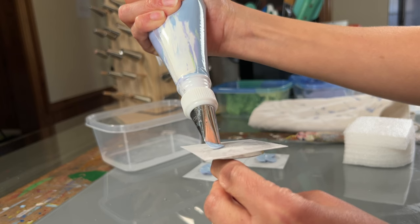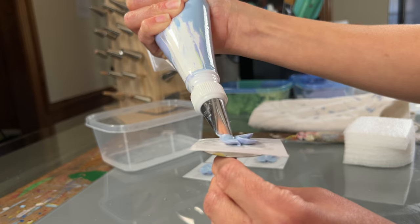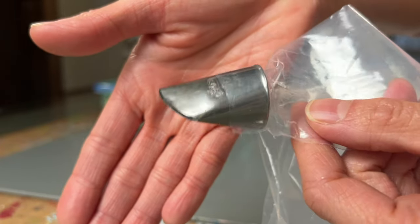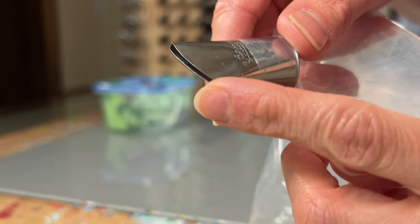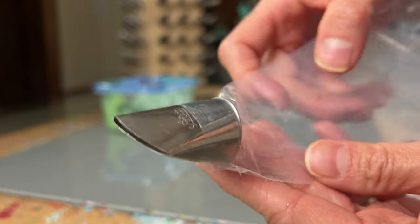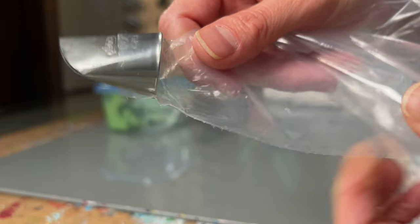I'm going to continue piping flowers for the hydrangea and try to get some different angles so you can see things more clearly. The flowers are off drying to the side. I have the desired amount I want for the hydrangea, and now I'm going to start preparing the pastry bag for the leaves. Here is the piping tip — it has a really nice curve to it. We're going to place the darker color along the inside seam of the bag, and then the lighter color will fill up the rest of the bag.